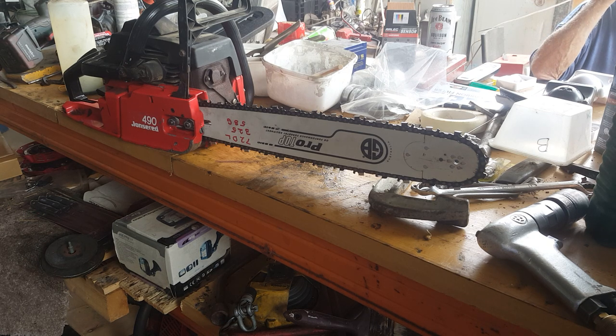So there you go friends, I've put it all back together again. It's got a new clutch, new power mate drive, new chain, new bar — we've even got a brand new bar cover for it. So that's all set up ready to go and test in some wood to see how she cuts. You'll see it in the log one day, bye for now.